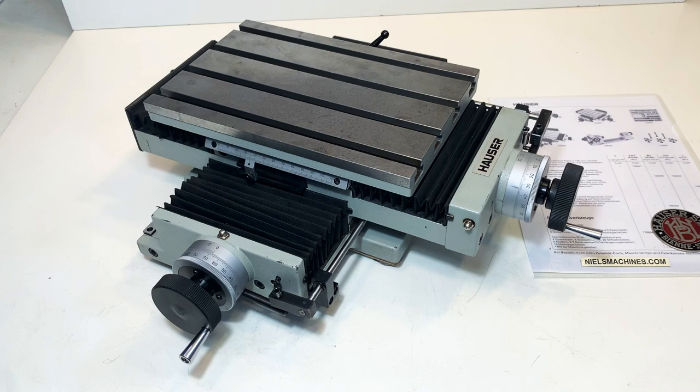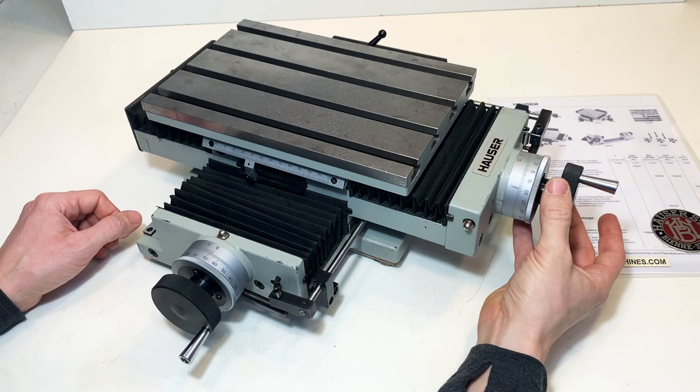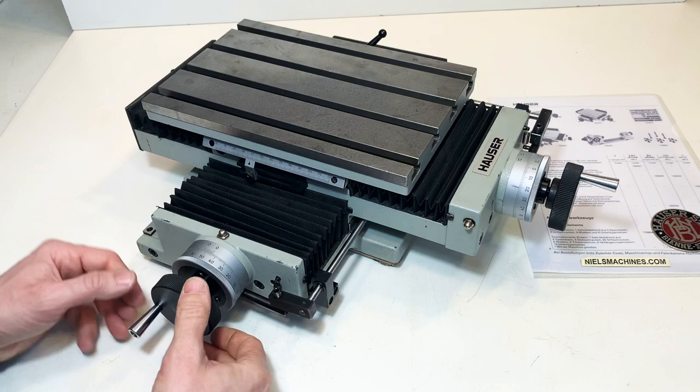Hello everybody. Here is the Hauser cross slide. It's in very good condition. It runs very smooth and the axial play is now exactly what you want — one hundredth of a millimeter in both directions.